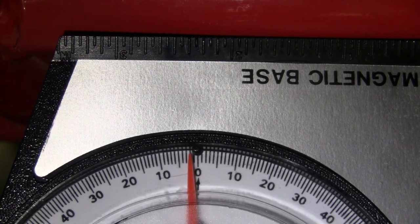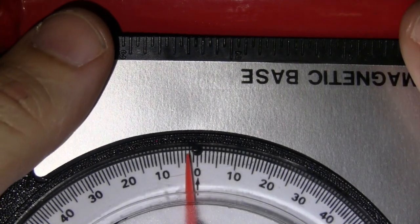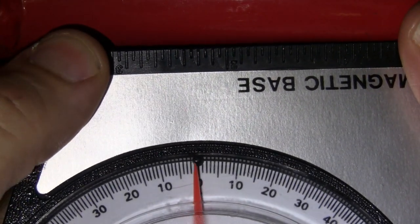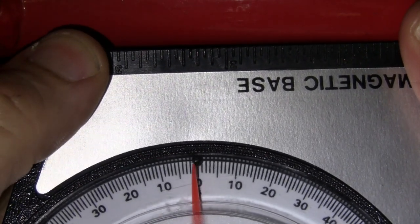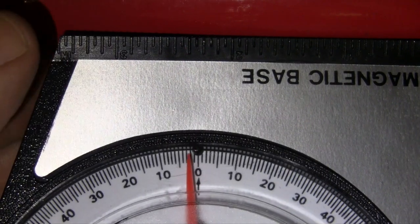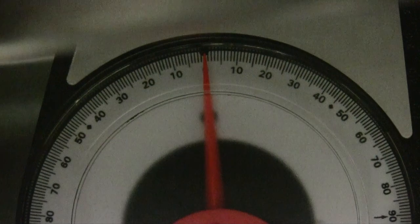The BMR Mustang had a transmission angle of negative two degrees, or two places to the left of zero. We chose to run a negative two degree driveline angle difference — this is what you see commonly referred to as a negative two degree pinion angle. This means we set the pinion flange measurement to zero, which is two places to the right of negative two on the gauge.